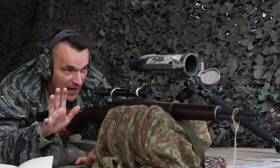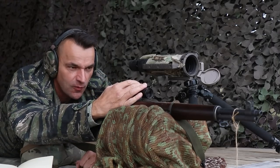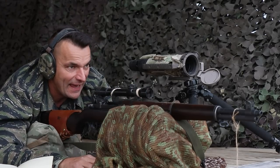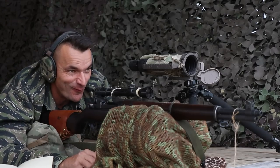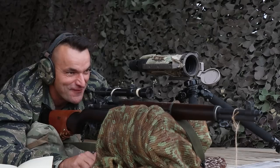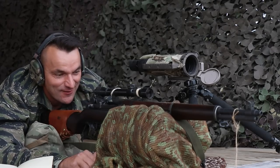Alright, 700 yards. The dope says 22.9 — we're going to dial 23. That's going to be a challenging shot, but we'll try to conquer it. Just like we conquered 655, we should have a good time at the 700 yards line.